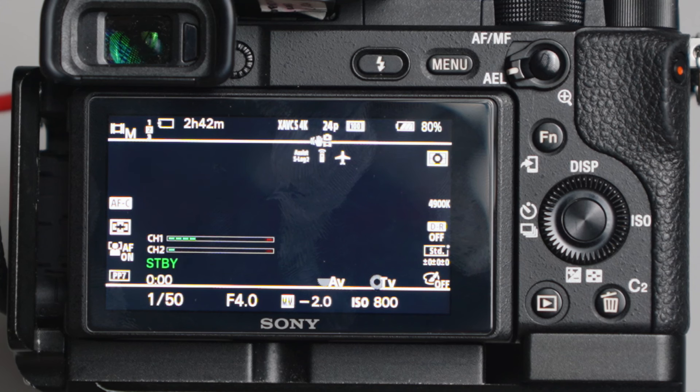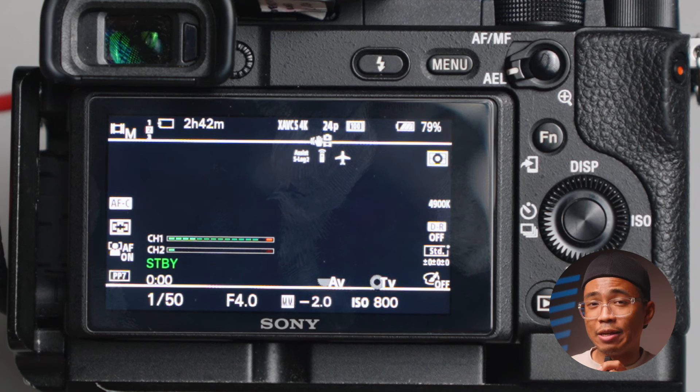Now we'll confirm the connection by talking to the transmitter. Mic test, mic test, one, two, three. Looking at the levels, it appears to be connected, but just because it's connected doesn't mean it sounds good.